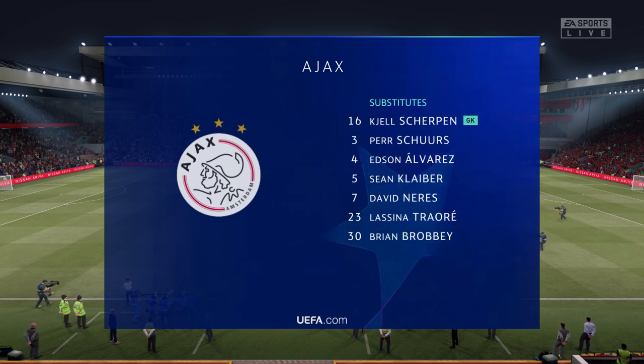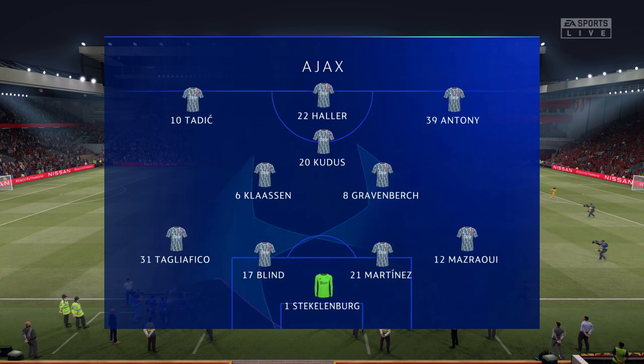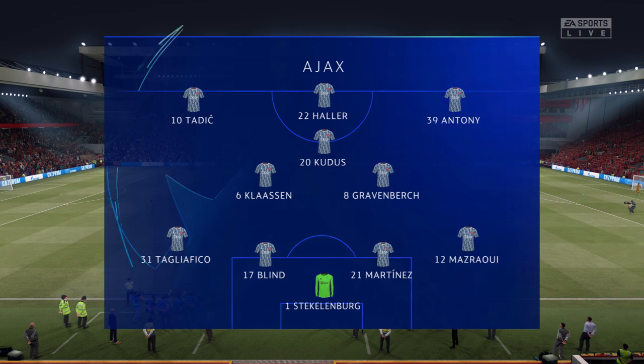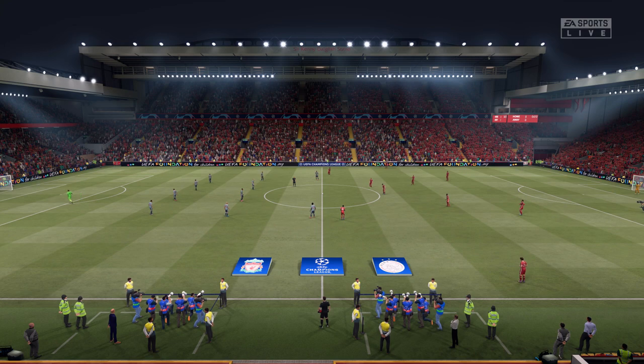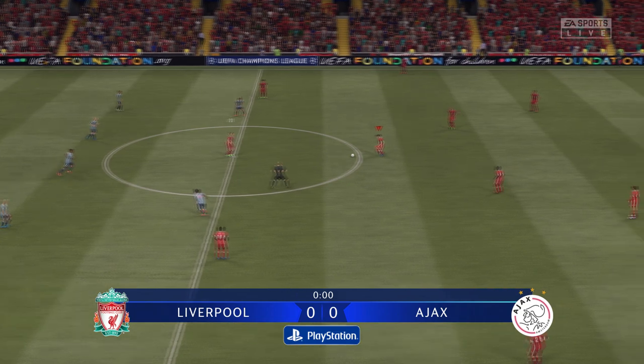Here's the starting line-up for Ajax. You tend to know what you're going to get tactically from this team — high pressing, high energy. I played this system at Arsenal many a year under George Graham. It doesn't half work when it works well. Sometimes you can just get exposed at the back, but they've got it down to a tee, to be fair.